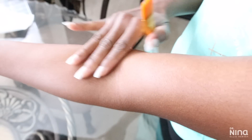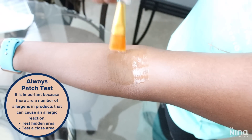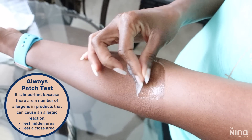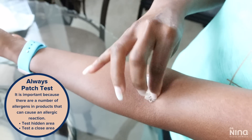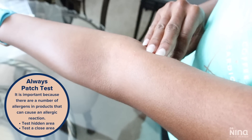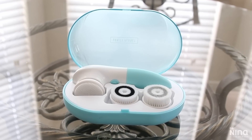Before I try any new products, I always try to test them out on a hidden area of the body and also on the area closer to where I'll actually be using them. This makes sure that I'm not going to have an allergic reaction. I usually try to do that at least 24 to 48 hours in advance just to see how my body reacts.